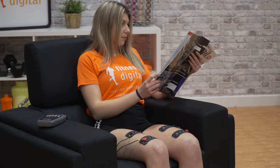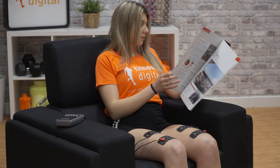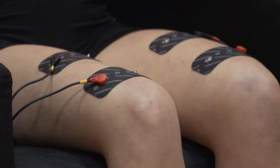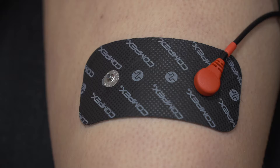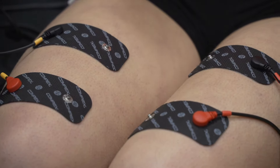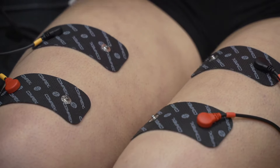Now let's find which programs are the most suitable to reach our specific goals. For effective training and to ensure rapid recovery, the recovery programs give you what you need. In these programs, electrostimulation increases blood circulation and provides faster muscle regeneration after intense effort.